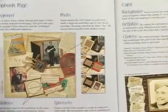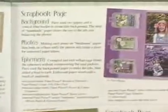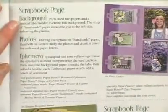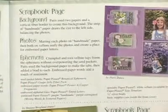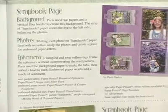Starting off with definitions and words. Here we've got botanical ephemera and some different projects for that. For each project you're going to have the illustration of the project, a breakdown of the elements that have been used, and how to complete that project — so you've got the instructions, the material list, and the project itself.